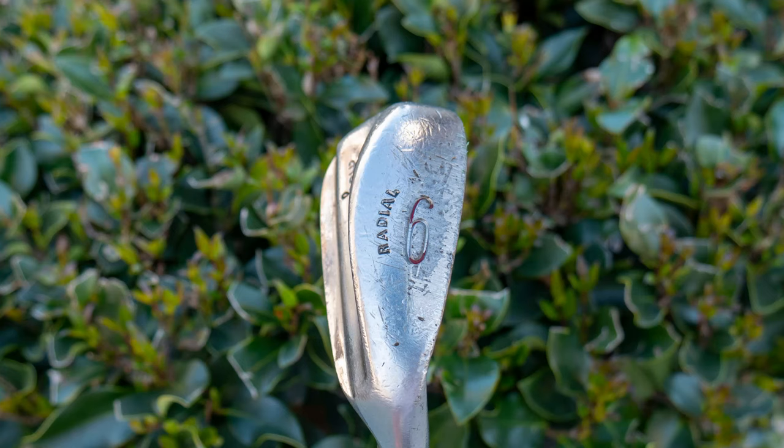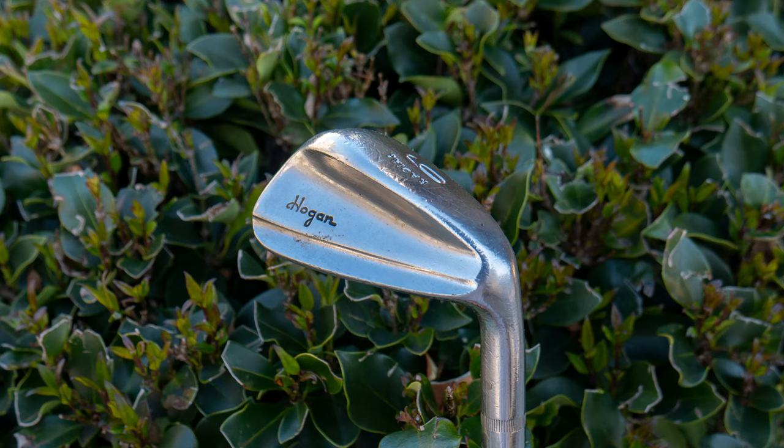Let me know your thoughts about the Hogan Radial 1983 — is it something you played? Do you love it, do you hate it, or are you like me, just kind of not too excited about it? It is part of the Hogan history. If you'd like to support this channel, you can visit my Amazon shop in the links in the description below — I make proceeds from qualifying purchases. Please subscribe and hit that bell icon if you'd like email notifications when I upload a video. Thank you so much for watching. I am the Vintage Golfer.